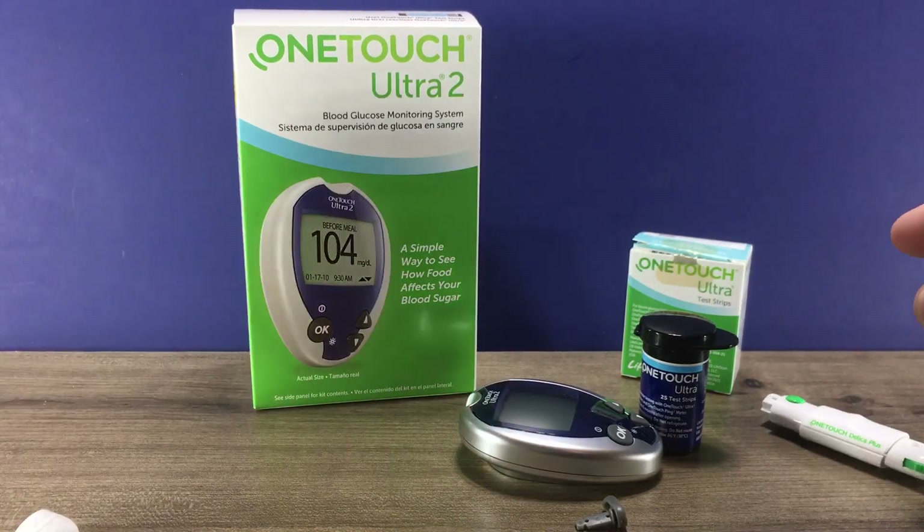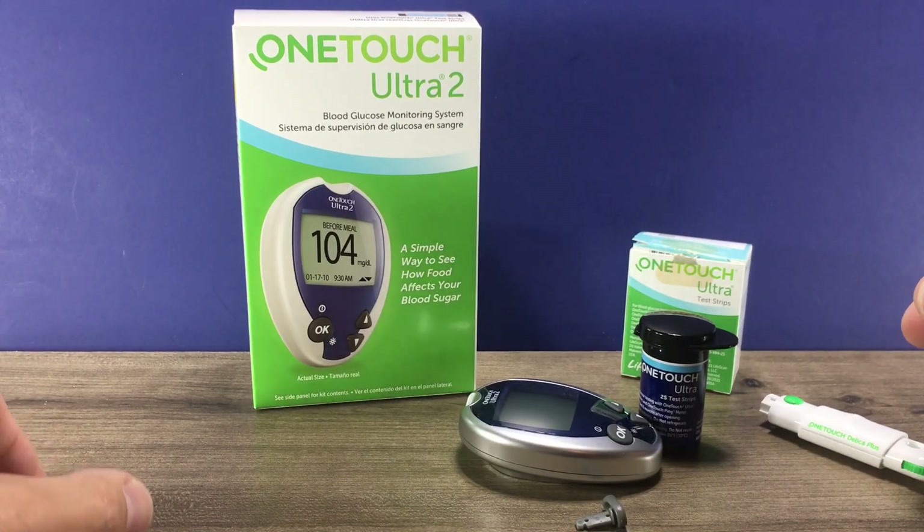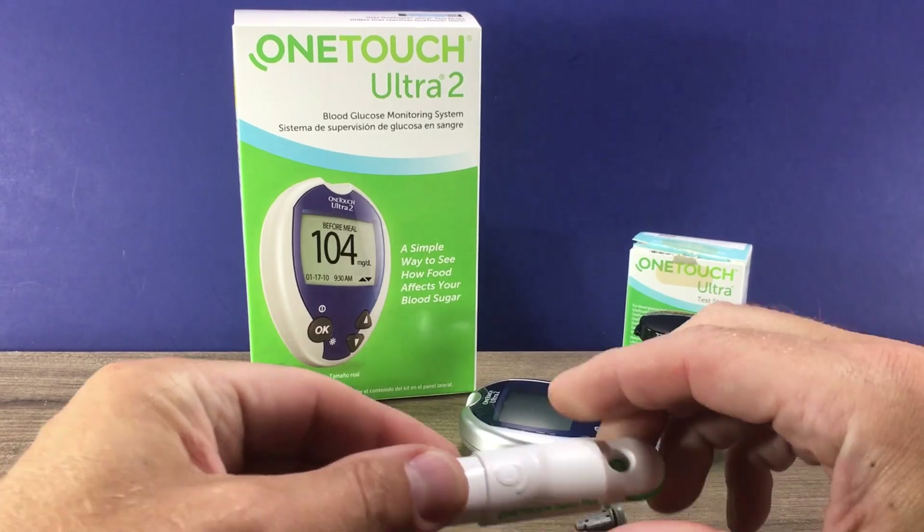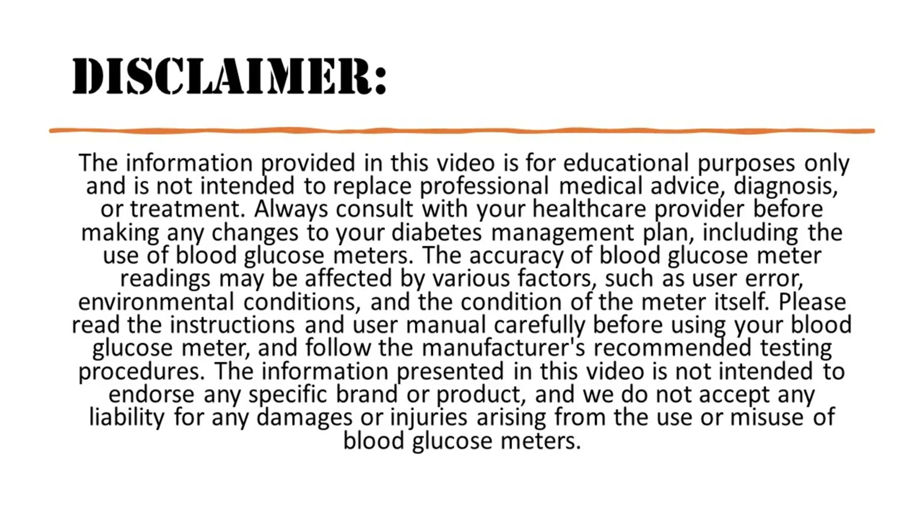So that is a basic overview of the OneTouch Ultra 2 — how to set up and use it. Let me know if you have any questions in the comments below; I'll do my best to answer them. I'd appreciate it if you'd like this video and subscribe to my channel. Thanks so much for watching.